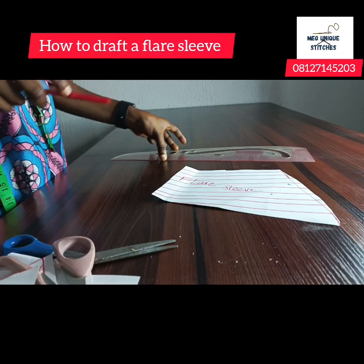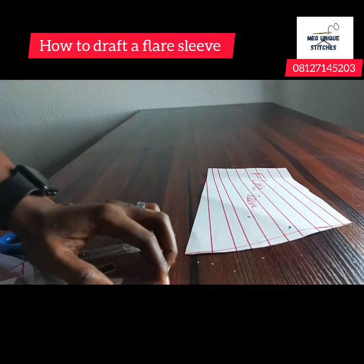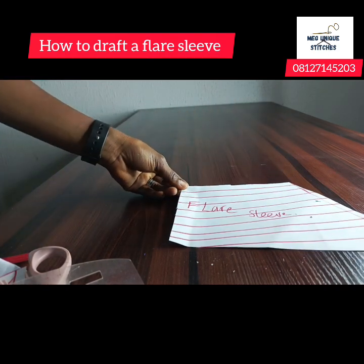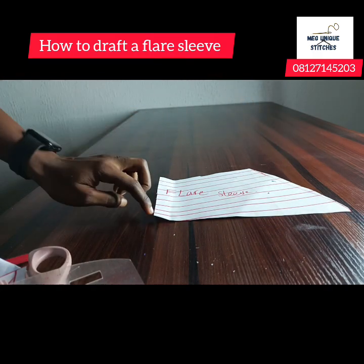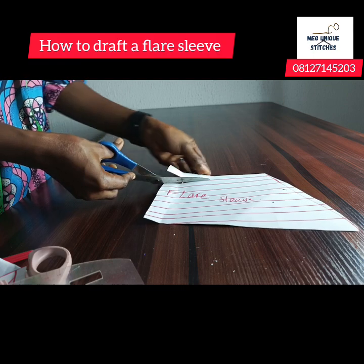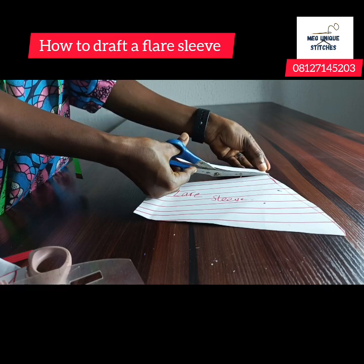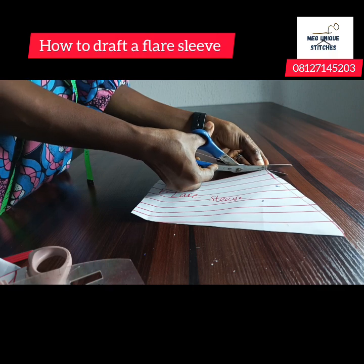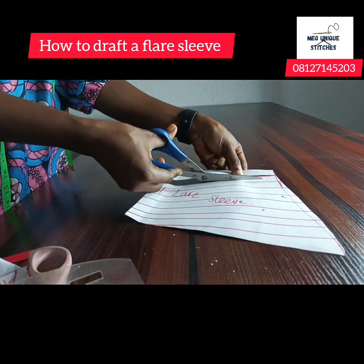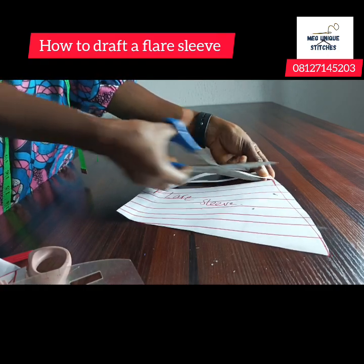Once you have made your slash lines, the next thing you want to do is cut through these lines. I'll bend over — this is the armhole region. Cut through the lines close to the armhole, but do not cut it out completely. Just slash all the lines, making sure each piece does not detach from the entire sleeve.